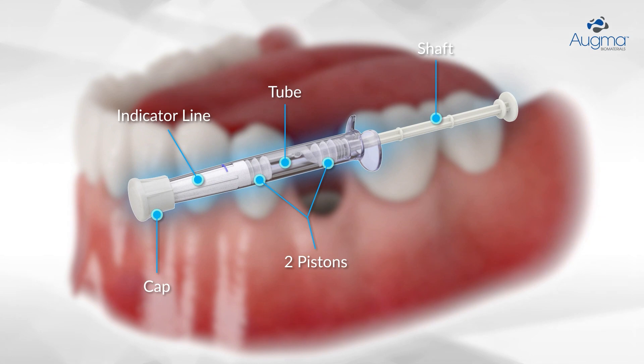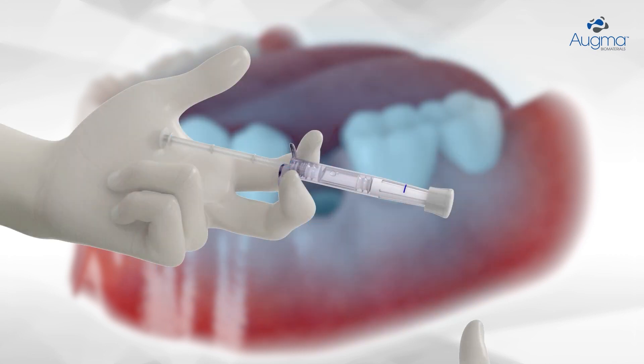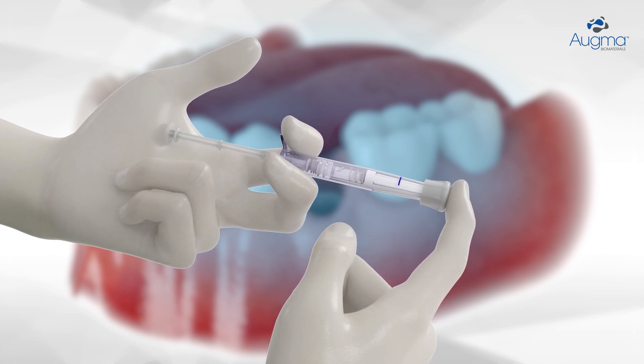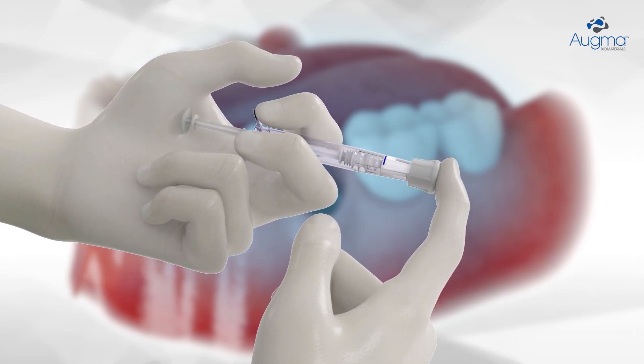The syringe contains a saline chamber, the graft powder, shaft, two pistons, the indicator line, and a cap. The shaft is placed in the palm of the hand, with the other finger at the top of the cap, and the shaft is advanced forward until the first piston reaches the indicator line.